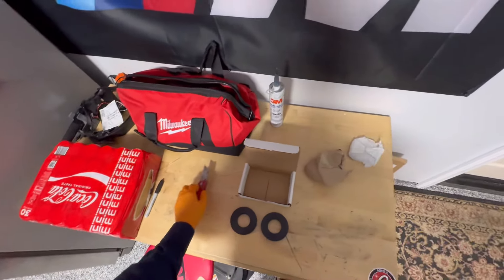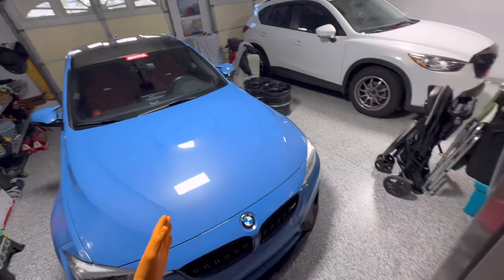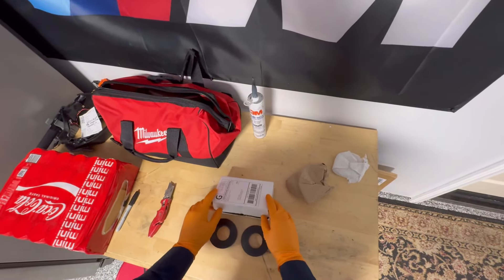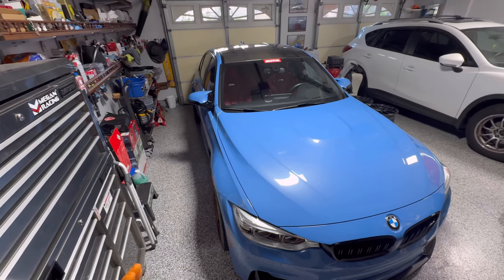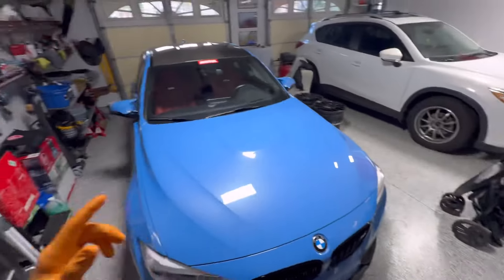Good morning and welcome back to another video. Today we are in the garage working on the F80. We have the EMD Manual Designs lowering springs on the car, and honestly no complaints — amazing springs, drive just like stock, super comfortable, no rubbing, no problems at all.